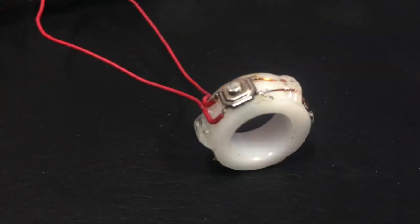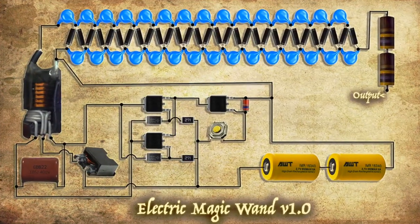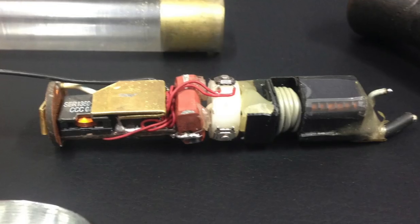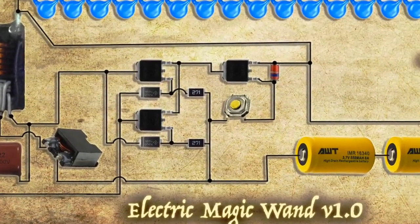Three push switches are wired in parallel and attached to this acetyl ring, which allows you to squeeze the outsides of the case in from any side to activate the circuit. It's important to use MOSFETs with a low on-resistance in the circuit since there's hardly any space to dissipate the heat. Mine are 6 milli-ohms, which means they generate almost no heat running about 5 to 6 amps.